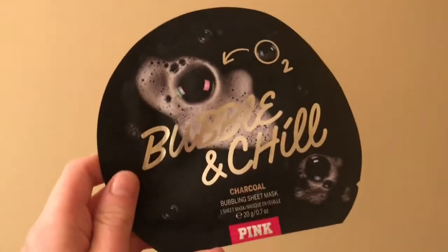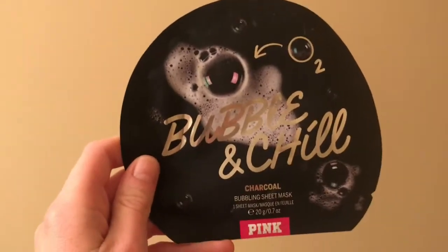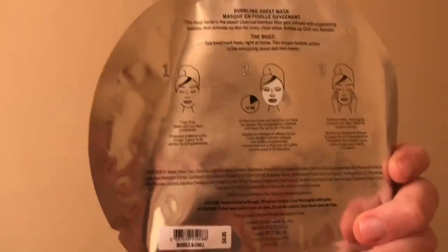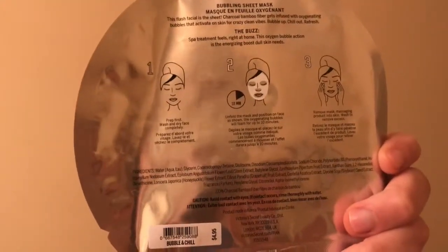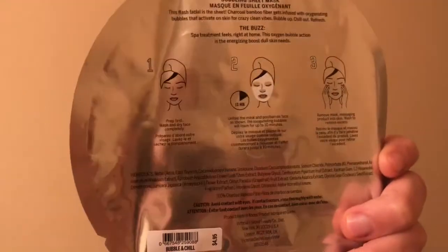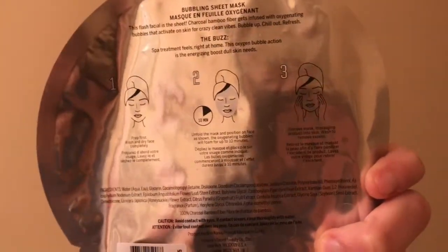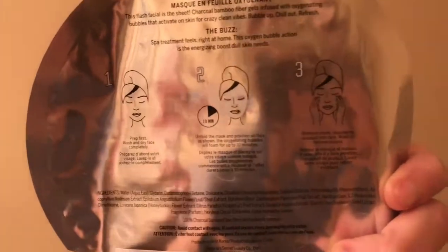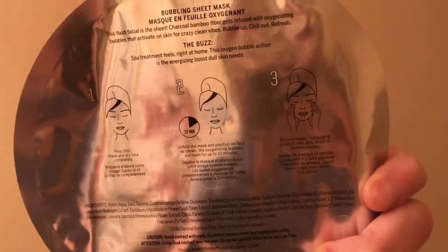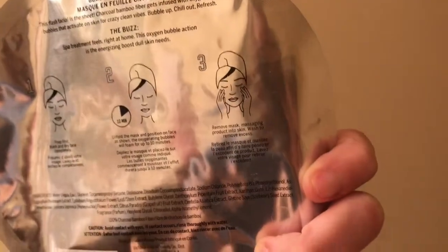So this is what it looks like — it's a charcoal bubbling sheet mask. Here are the directions: prep first, wash and dry face completely. I've already washed my face and it's dry. Fold the mask and position on face as shown, and the bubbles will foam up for up to 10 minutes.